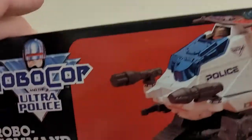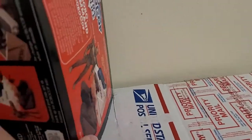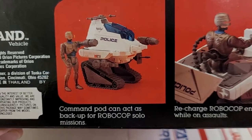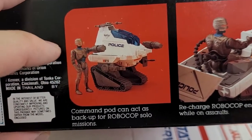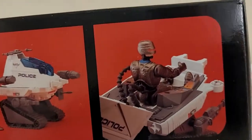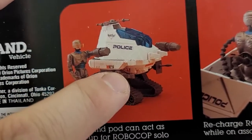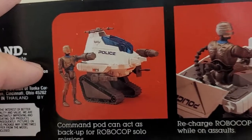The side is just another picture of RoboCop doing its thing — same on the other side. Then on the bottom it says: Command Pod can act as backup for RoboCop solo missions. So what that leads me to think is that this vehicle can function as an independent robotic thing, similar to ED-209 — or in this line it was ED-260. Basically, you can have RoboCop walking around, and then the RoboCommand will follow him and act as his partner. Not only does this vehicle house RoboCop and give him additional arms and allow him to charge, it also works as a backup buddy. That's pretty neat.